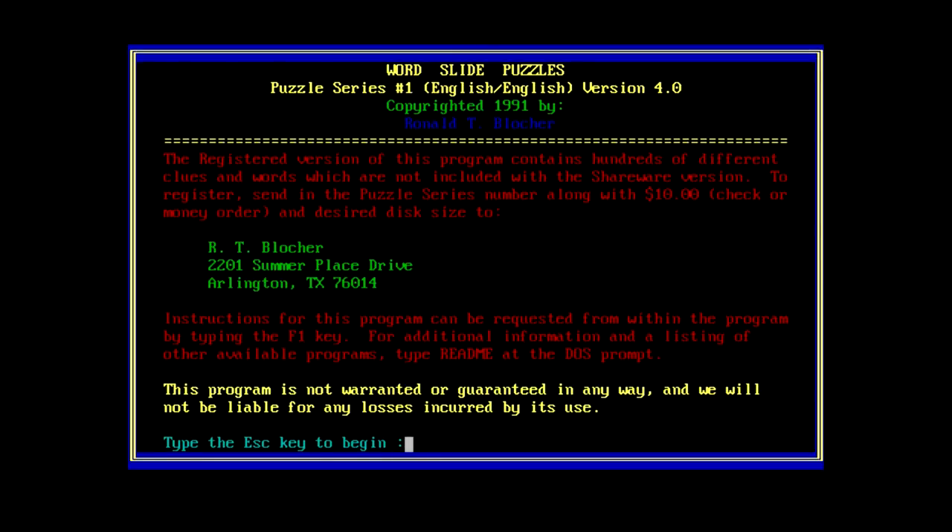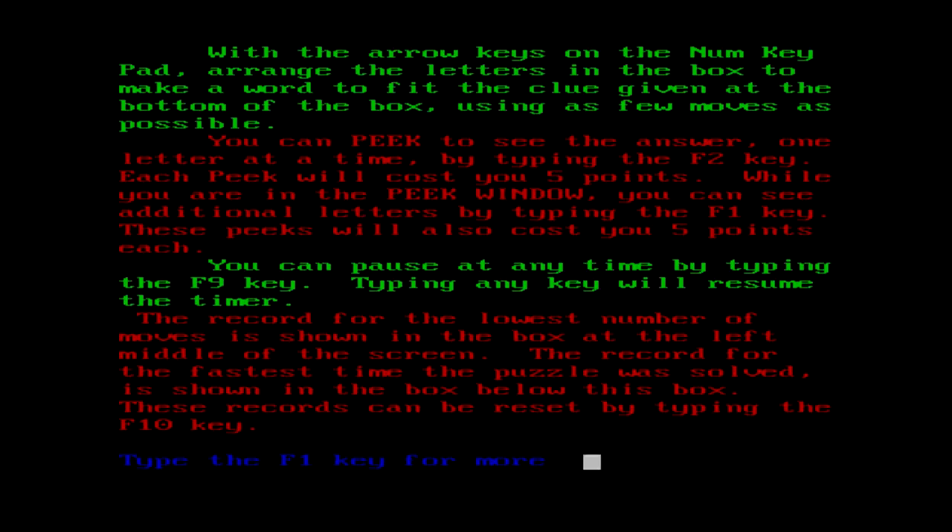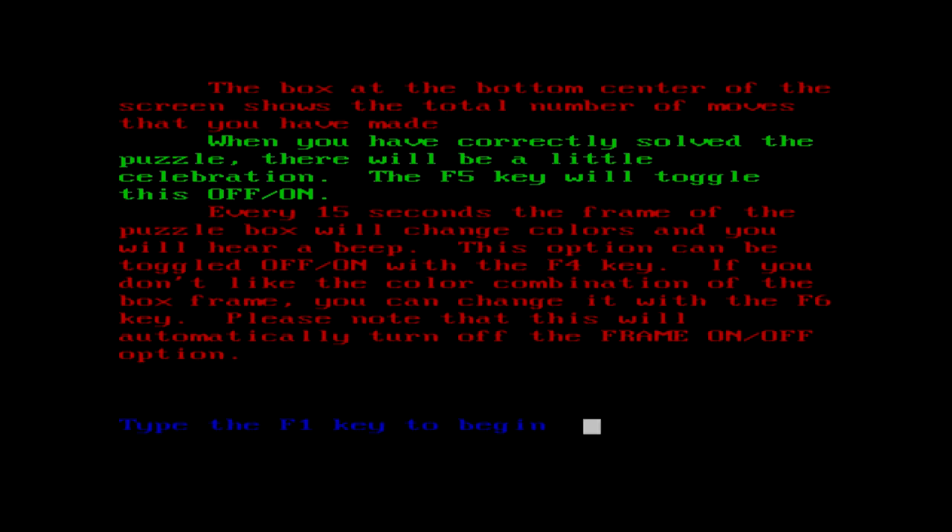Well, we'll look at this first one here. Type Escape key to begin. Man, that's obnoxious. Do any of the keys work? No, you can't actually hit any of the F keys until you actually start playing. That's kind of weird. Okay, so help - the arrow keys on the num keypad, make sure num lock's okay. Arrange the letters in the box to make a word to fit the clue given at the bottom of the box using as few moves as possible. You can peek to see the answer one letter at a time by typing the F2 key - each peek will cost you five points. Pause at any time by pressing the F9 key, and every 15 seconds the frame of the puzzle box will change colors and you'll hear a beep.